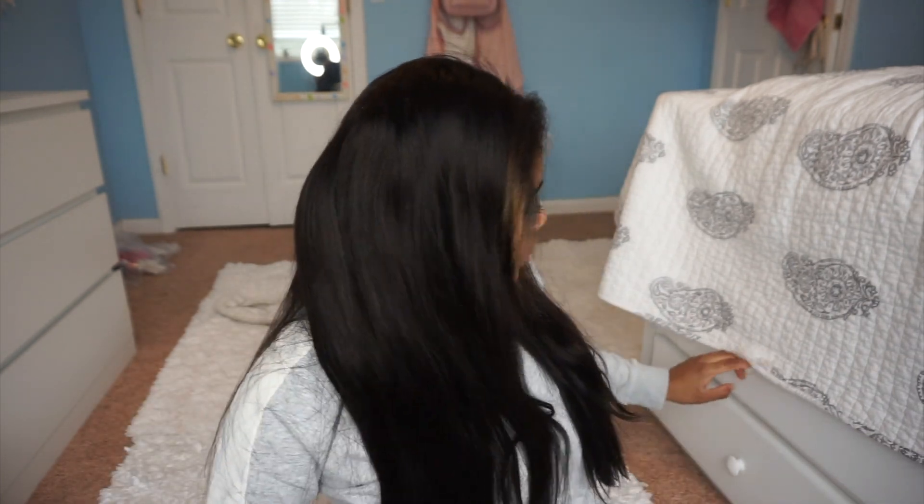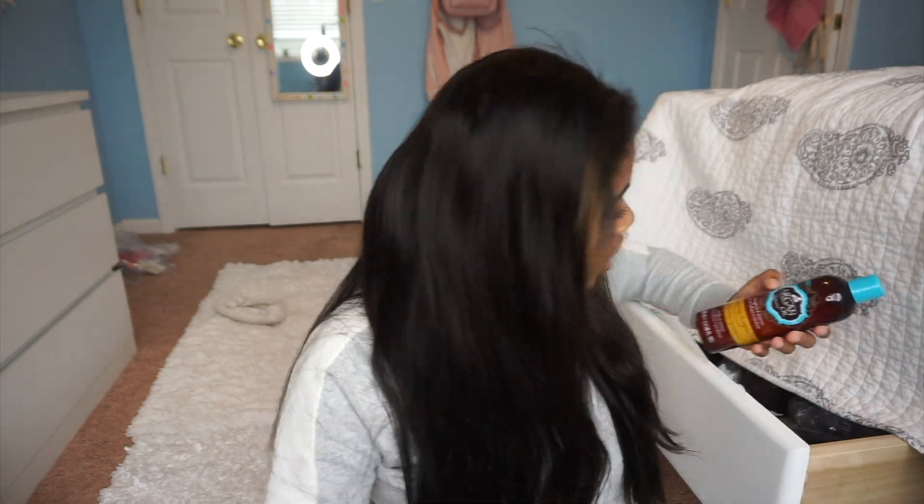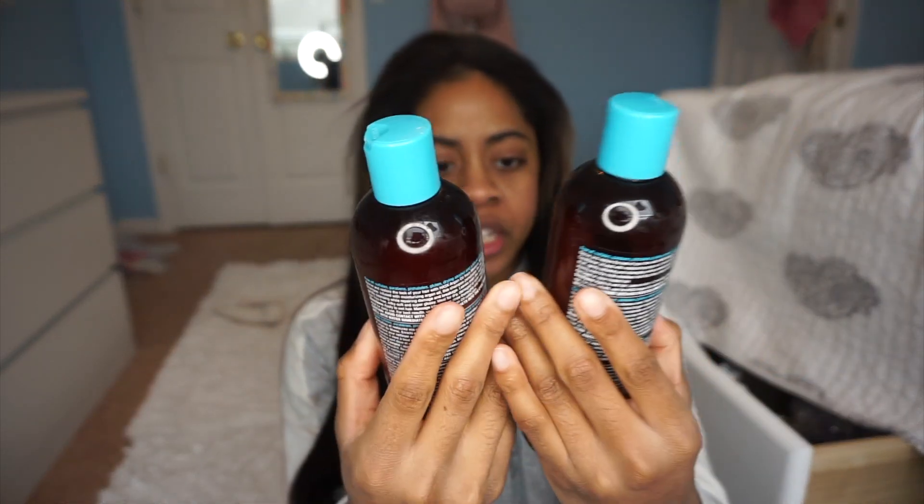I've worn this hair for a week, then I took it out, washed my own hair, and put it back in. So this is the second week of me having this hair on my head. I've washed this hair twice and it's held up very, very well. Every single time when I put it under water, it's like smooth like butter. I use the Argan Oil Morocco Shampoo and Conditioner — the Repair Conditioner and Cream Shampoo. I use both of these products on this hair and it takes it very well.